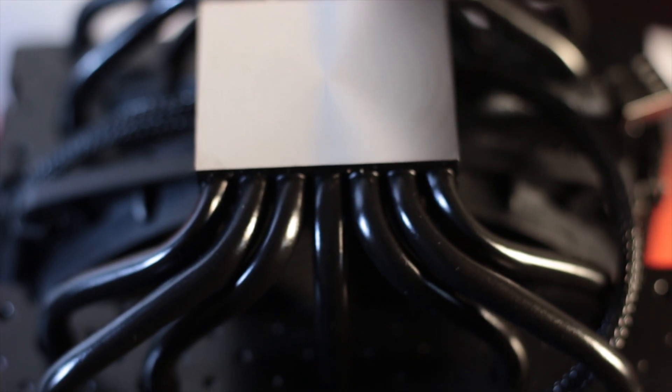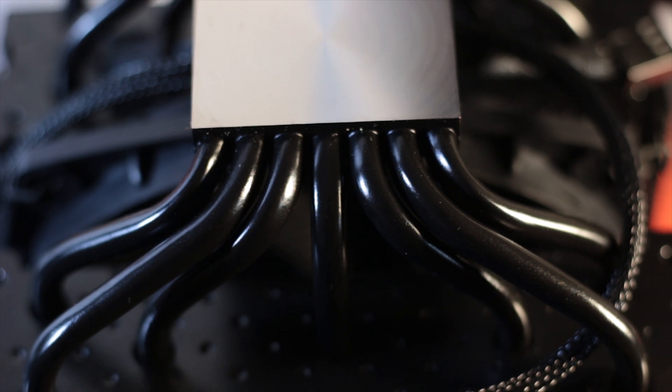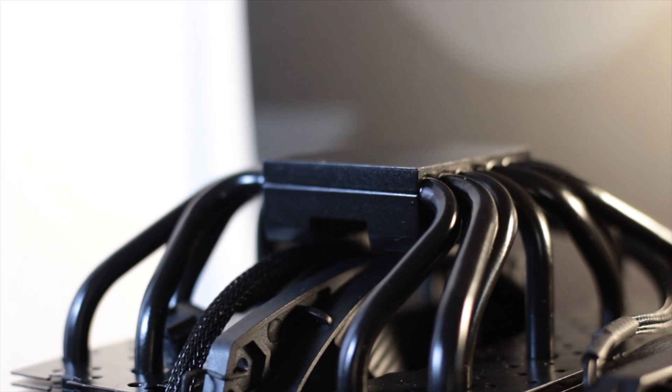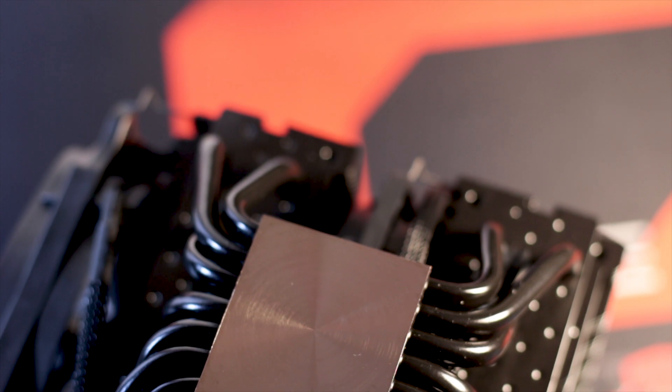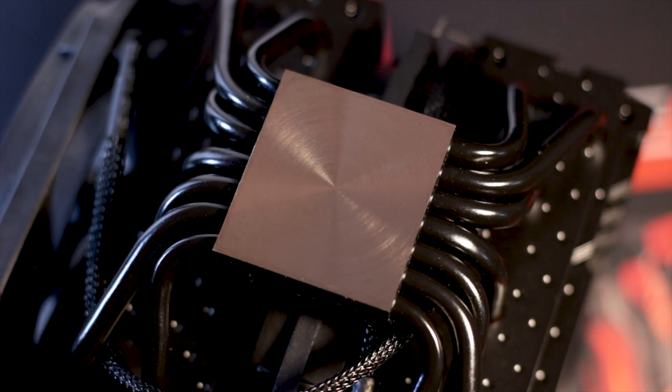The cooler uses seven heatpipes, each with an outer diameter of 6mm. The heatpipes are made from copper and are covered in the same black ceramic coating as the fins. These heatpipes are mounted between the base plate of the cooler and a small heatsink at the top, aiding with passive cooling. The base of the cooler is made from nickel-plated copper and is polished into a beautiful circular pattern that offers a sunburst effect.